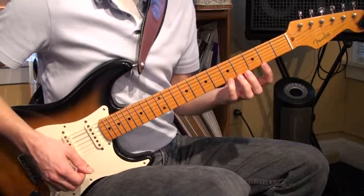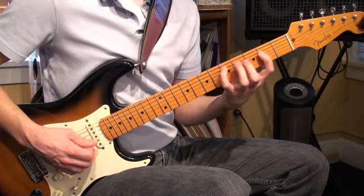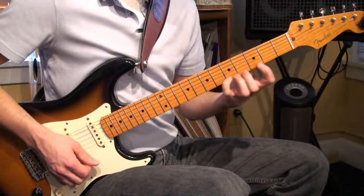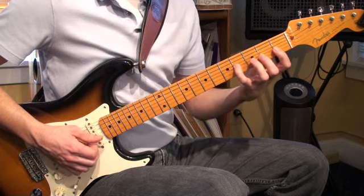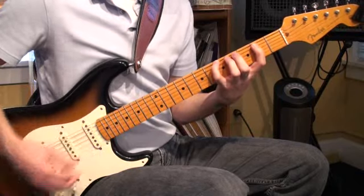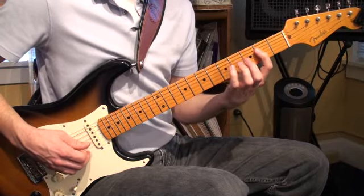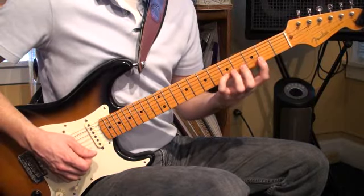We'll do it again. This time I'll give you finger numbers as we go. We have four, then we're going to do one, three, four. One and three. One, two and four. One, two and four. One, three and four.